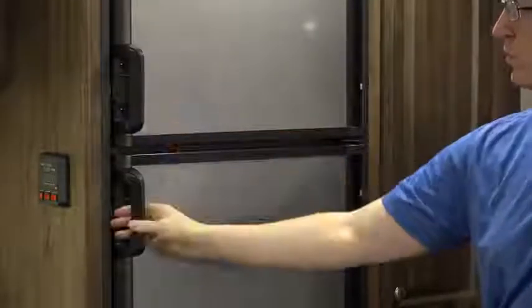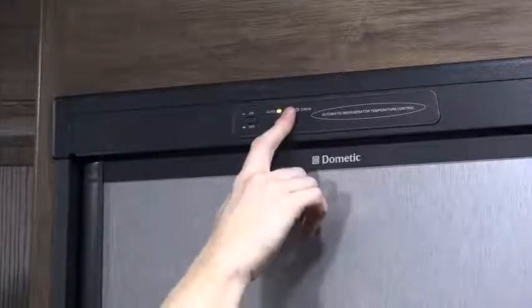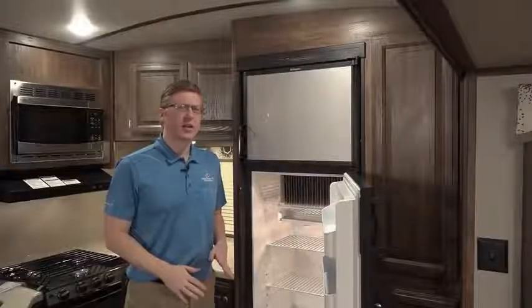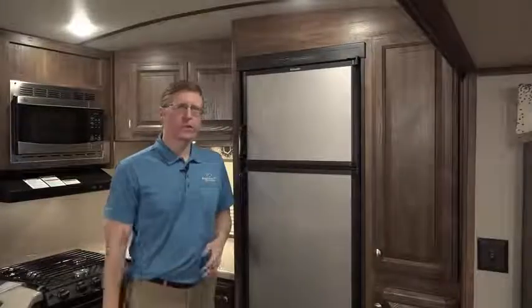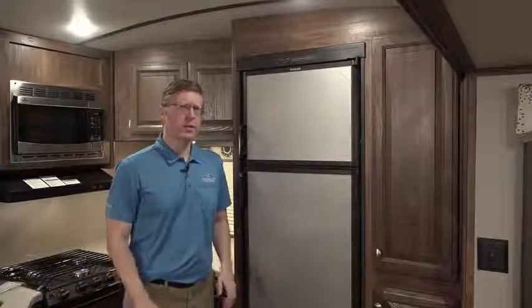Your RV refrigerator is a dual system that operates either on 12-volt current and propane, or 115-volt household AC. When no outside power is handy, the refrigerator will cool using propane. If this switch is set to auto, the refrigerator will automatically switch to AC power when you are plugged into shore power. RV refrigerators are absorption refrigerators, so they operate a little differently than your fridge at home. They can take longer to get cool, so the manufacturer recommends at least eight hours of cooling before storing food inside to make sure it's safe.